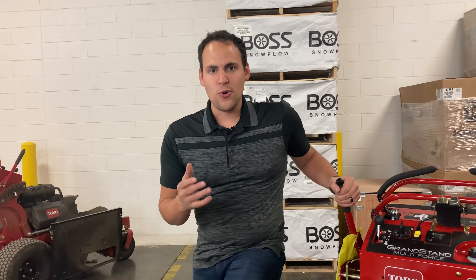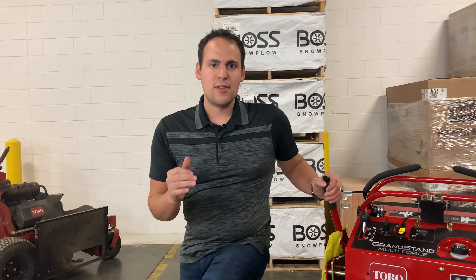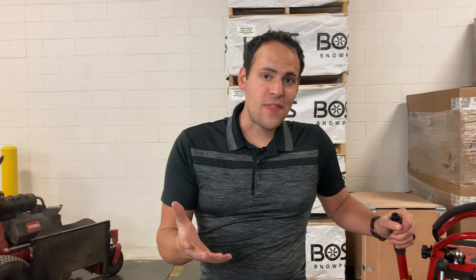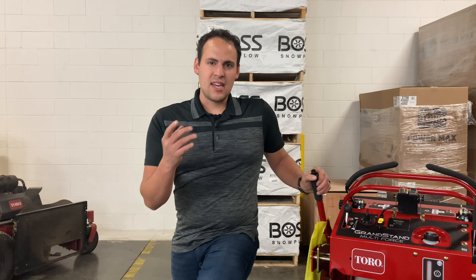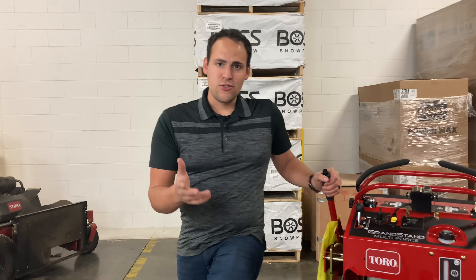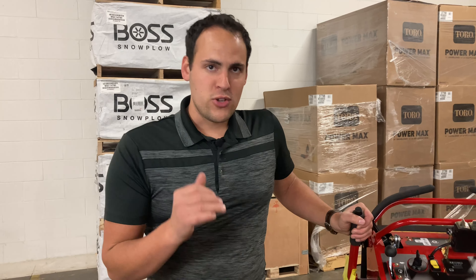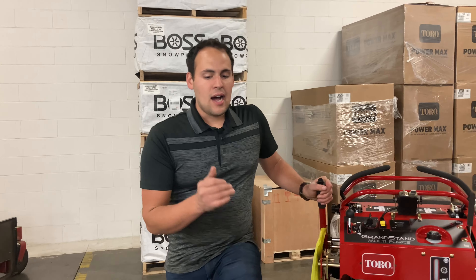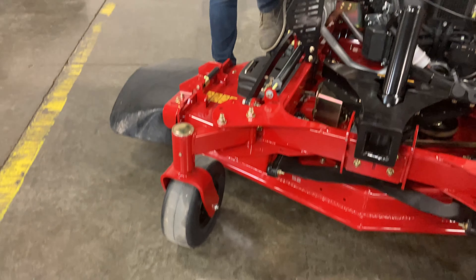The Toro Grandstand and the Toro Grandstand Multiforce are probably the best option out there for a stand-on mower, or at least we think so. One thing that makes that happen is they're running Tough Torque transaxles. These transmissions will outlast the hydro gears that you see out there. We've got machines out there with over 3,000 hours on them and they're still running, working very well. They also give you flat-free front tires, so very little maintenance there.